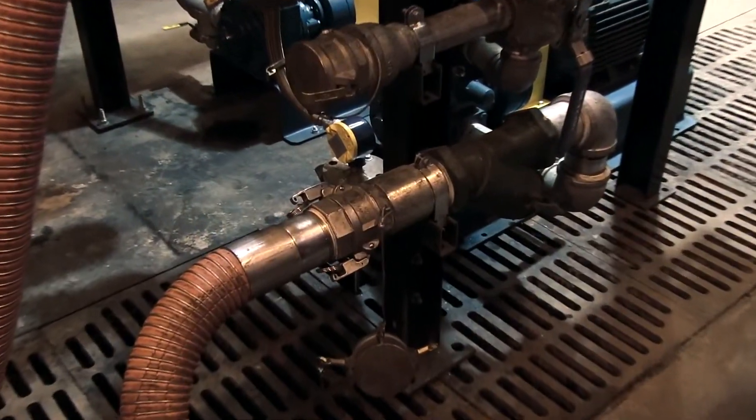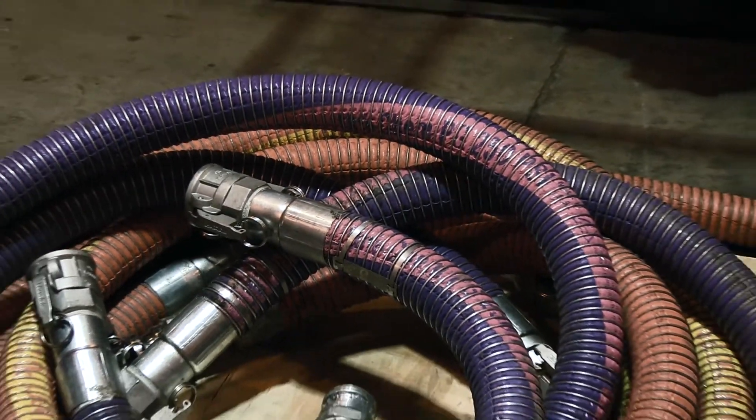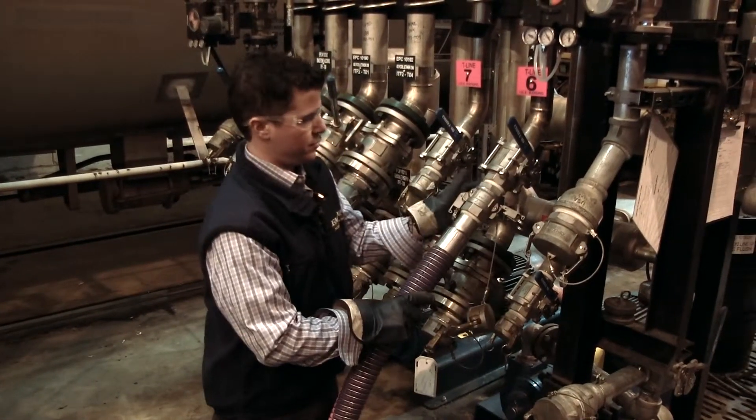Really, a lot of this is driven by the operators who feel that the OPWs are the most easy for them to use. And with the locking ears on them, with any type of vibration, we don't need to worry about this opening up.